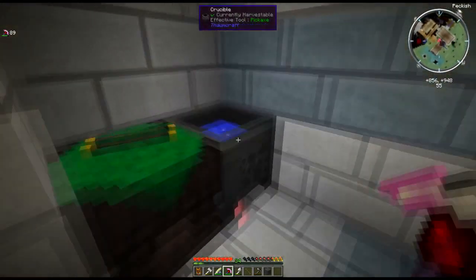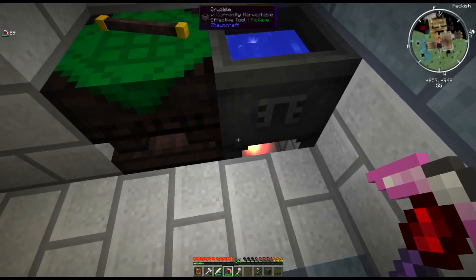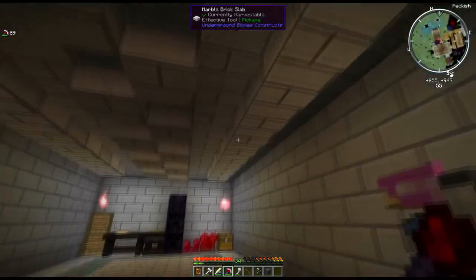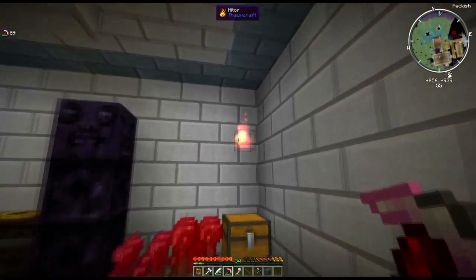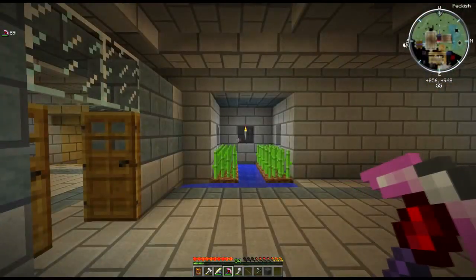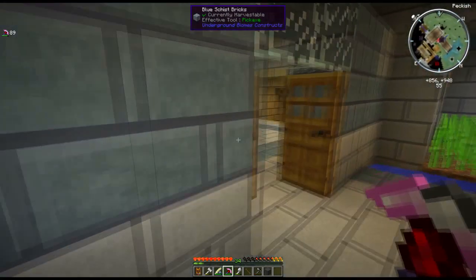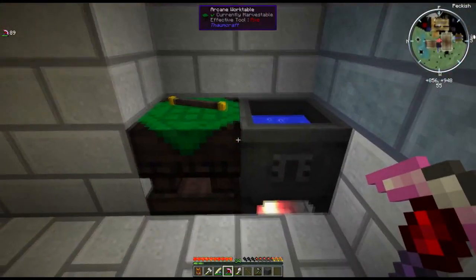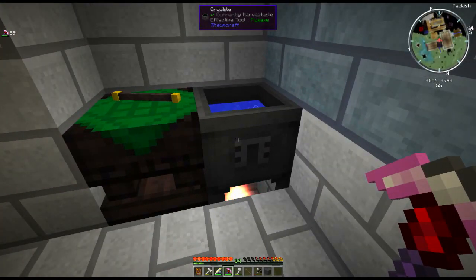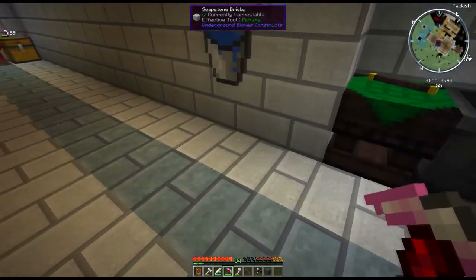Once you have your cauldron, you're going to need a heat source. I've got a nitor right under it, and nitor will do just fine. Generally nitor doesn't work like fire, but in this case it works just as well as anything else. Other options are lava or netherrack with fire lit under it, but you need some kind of heat source to get this thing cooking.